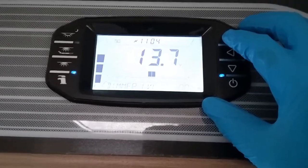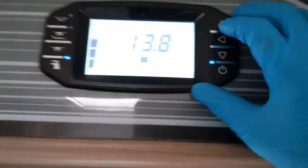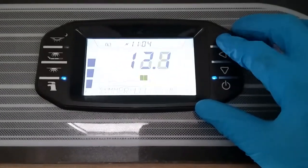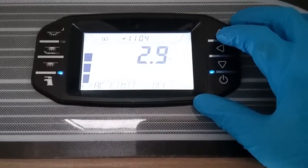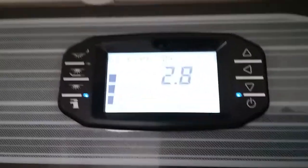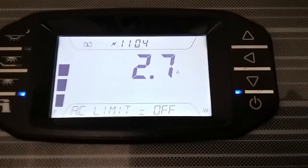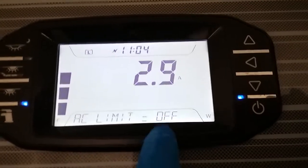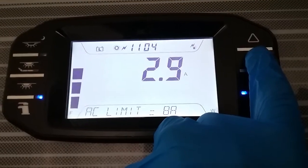After heater settings we have the dimmer level for the dimmable lights. Arrow in and you can dim them down or brighten them up. We also have internal temperature displayed. These systems now all come with an AC limiter — at the moment with just the lights on we're using 2.8 to 2.9 amps. If you know how many amps the site you're on provides, you can arrow in, pick your limit, and it will restrict you accordingly.